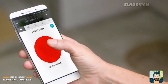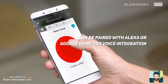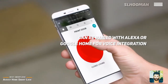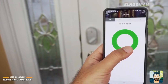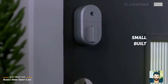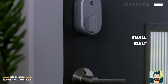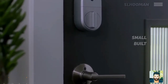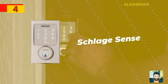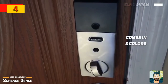Google Home provides voice control for this device. It connects via Bluetooth and supports many different Bluetooth apps and devices. The lock can operate carefully on one battery, using a screw mount instead of replacing your deadbolt.